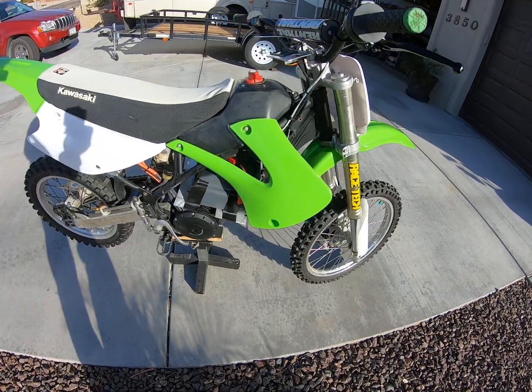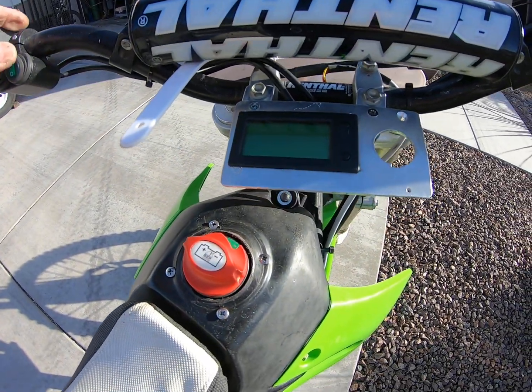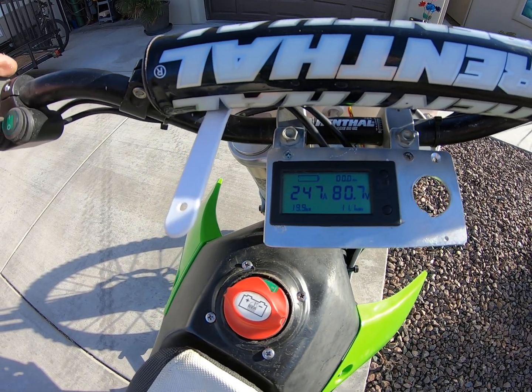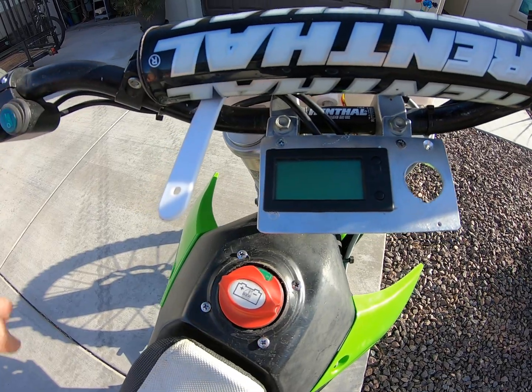I have a voltmeter on here, and I'm going to have a current meter on it eventually. When I turn the power on you'll see the voltage comes up, and when the power is off the voltage goes away.